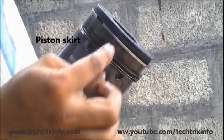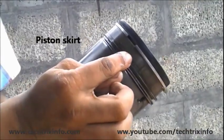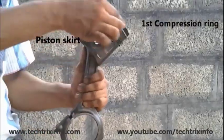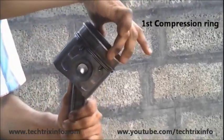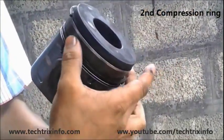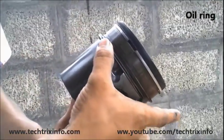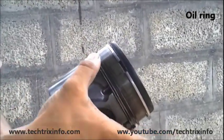Here you can have a closer look at the piston. The wall of the piston is called the piston skirt. The top ring is the first compression ring, beneath that is the second compression ring, and beneath that is the oil ring. So we have three rings on the piston.